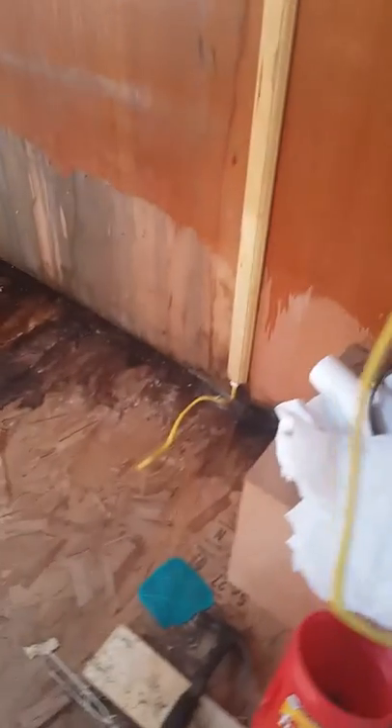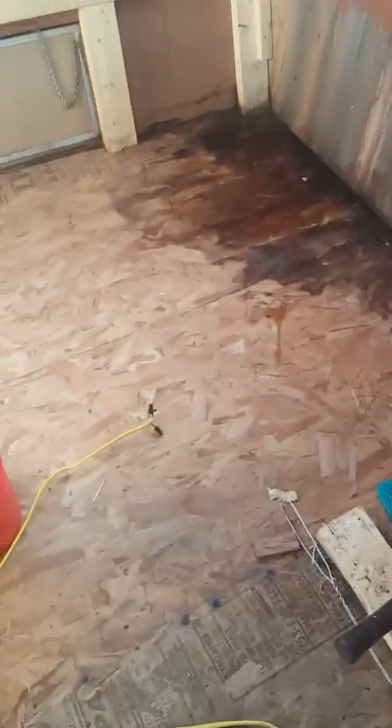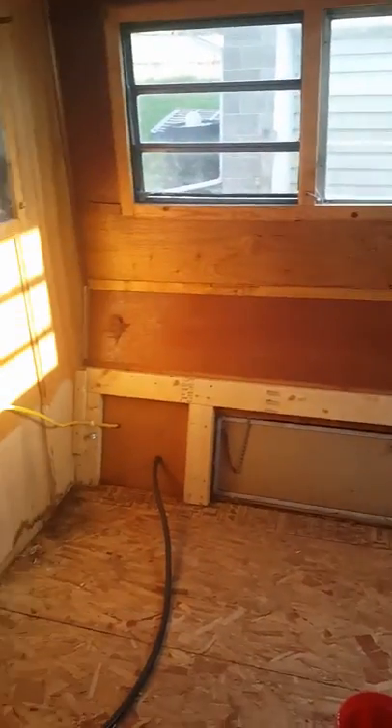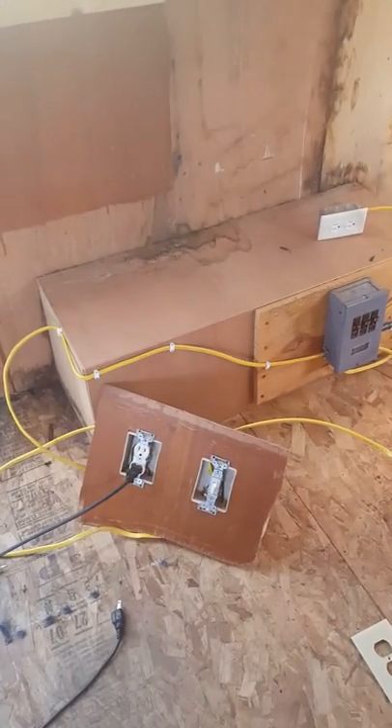I had to cut that light off because I went through the bed. I cut that off, pulled that out — all that. And then over here I got this all taken apart. Over here there's my electrical box.